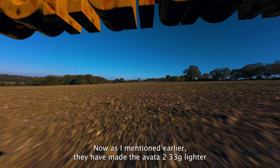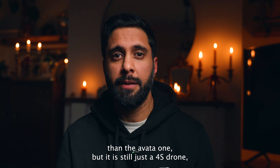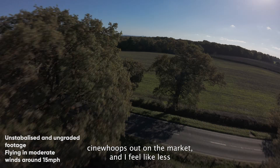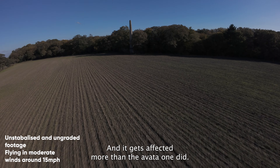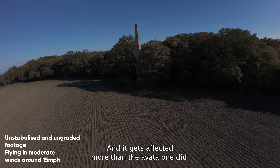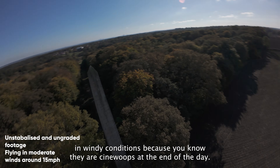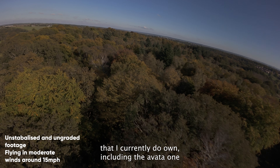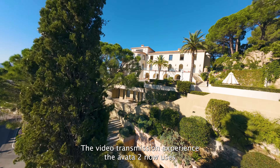They've made the Avata 2 33 grams lighter than the Avata 1, but it's still just a 4S drone, so the power isn't that great compared to other non-DJI cinewhoops on the market. I feel like less weight has actually made it worse in windy, breezy conditions - it gets affected more than the Avata 1 did. Don't get me wrong, neither of them fly great in wind because they are cinewhoops, but I can confidently say the Avata 2 is the most wind-affected of all the cinewhoops I currently own.